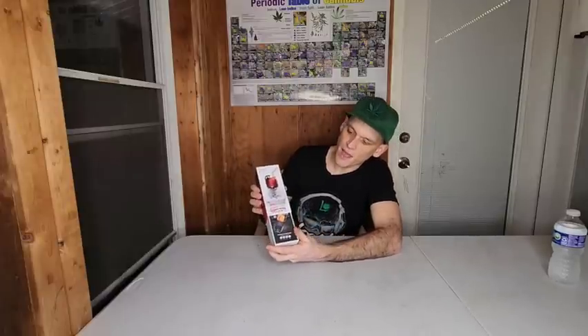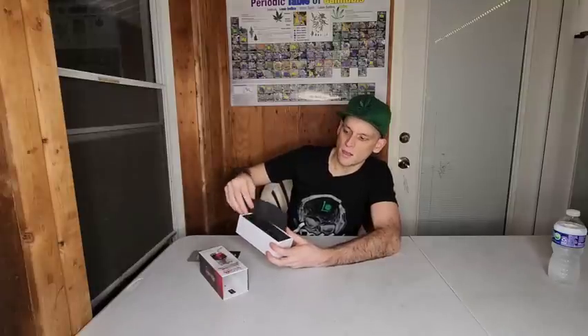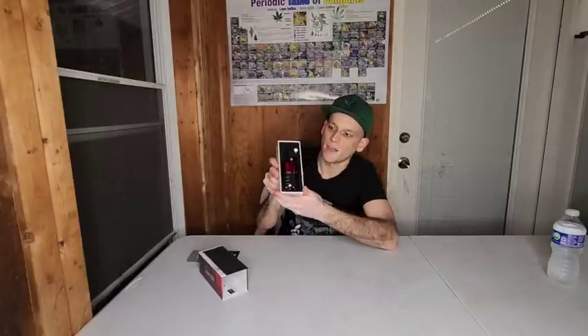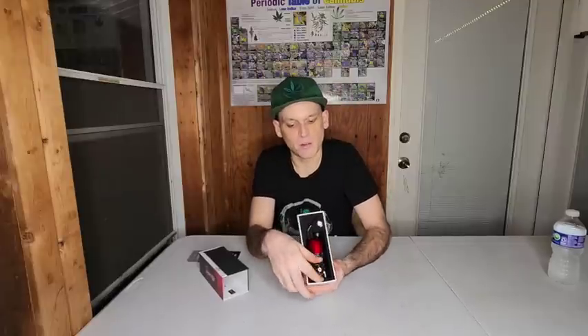Alright, here we go guys. Here is the Luka Dragon Egg. I actually went for the red color myself — there's a bunch of other colors out there. Let's open this guy up and see what we got. Really nice box here, this guy slides right off. We got our user manual right here, a little foam protector, and here it is — here is the Dragon Egg. We're going to carefully take this out. Here it is, this guy gets turned around just like that. Boom. This is the device.